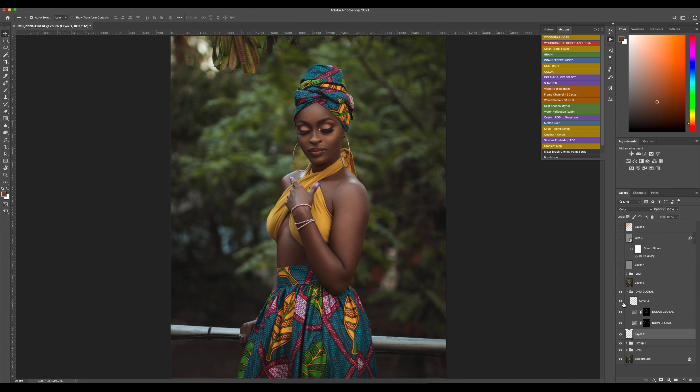For my global dodge and burn — let me remove this layer — yes, it's better. After that I did some liquefy to fix the headpiece. In Creole we call it a 'mushoa,' I think — I applied liquefy to fix that.